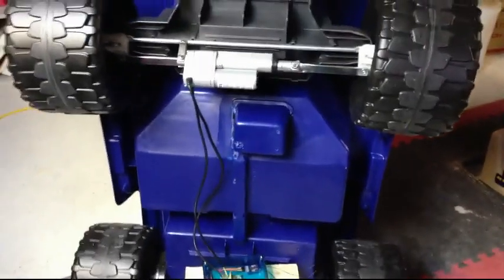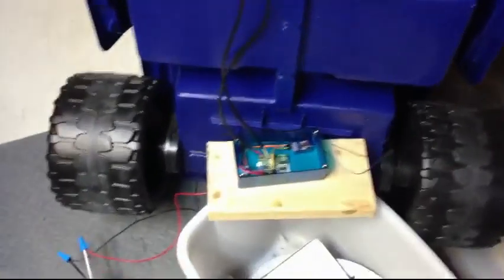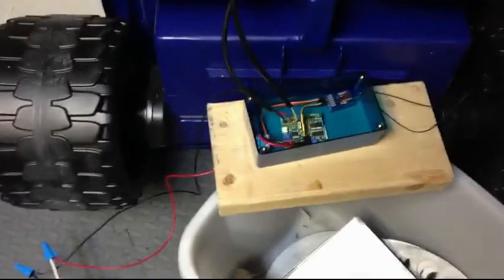Okay guys, another Power Wheels update as promised. It took a little while to get all this stuff together. Had a few little problems to work out, but we've got some progress.